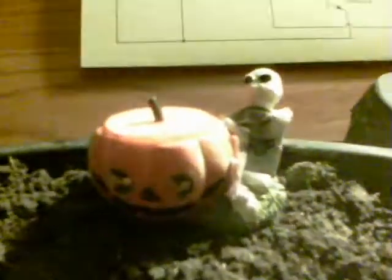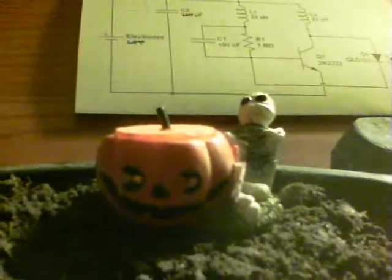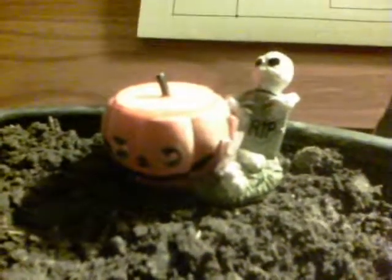So here we have some soil from outside that I put in a tub. Pick him up, put him in the soil and there we go. Not a bad effect at all. And he's getting his power from the soil.